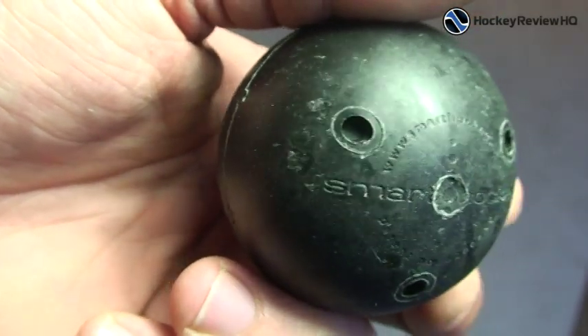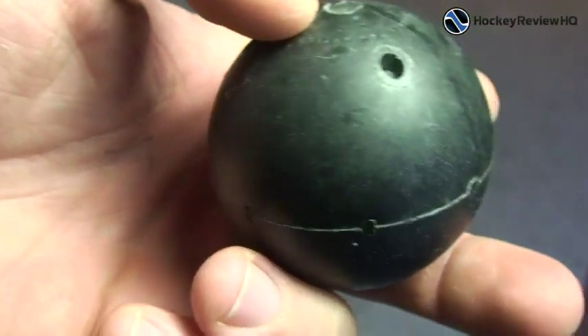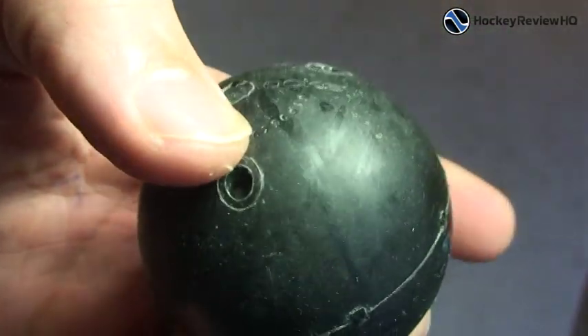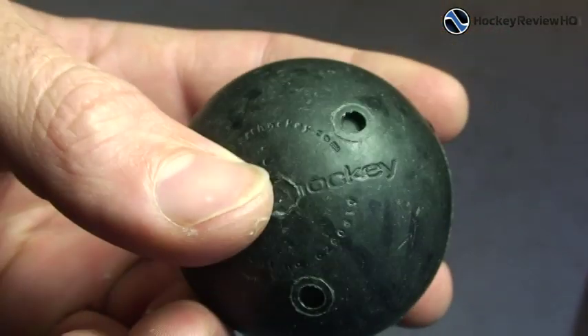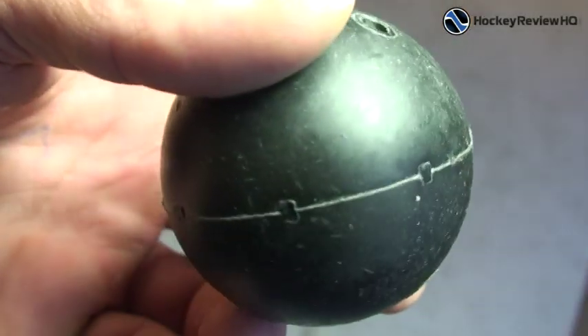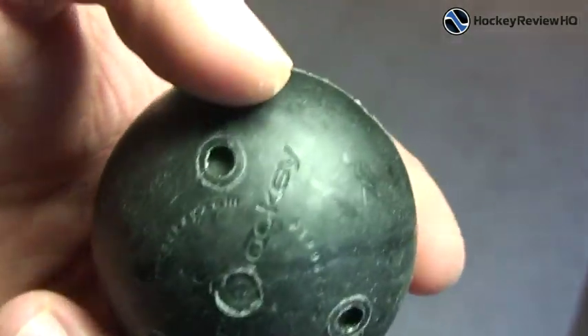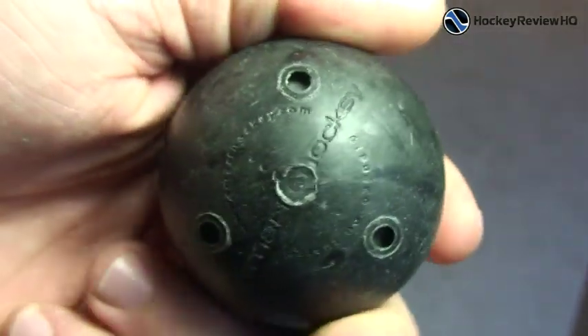First I'll give you a nice close-up look. Here's the Smart Hockey Stick Handling Ball — you can see this one's a bit beat up. I've been using this one for probably over six months now. I've used it on asphalt and pavement, a nice smooth surface as well, and it is still in great condition. It's got a nice durable outer core so it's going to last a really long time.